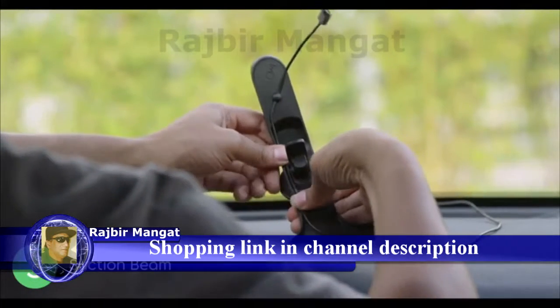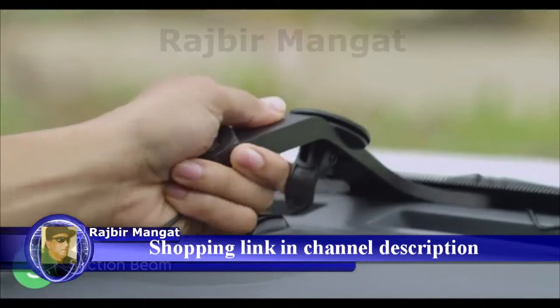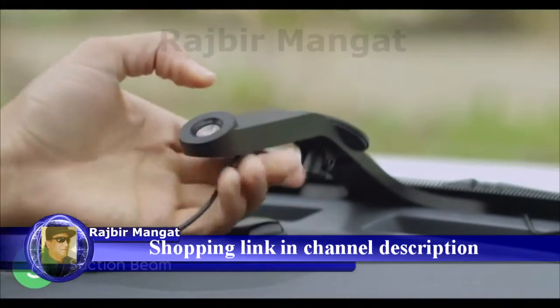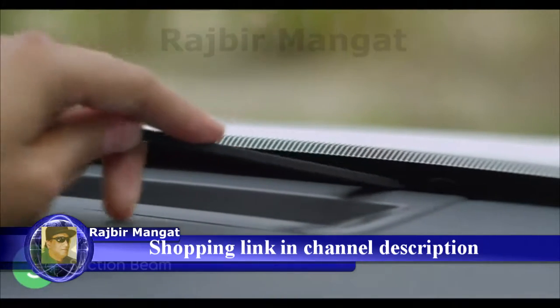Insert the cable ball into the suction beam and route the cable along the tail. Center the suction beam on your dashboard. Pull the lever to securely lock the suction cup in place. Use the tuck stick to hide the cable slack.